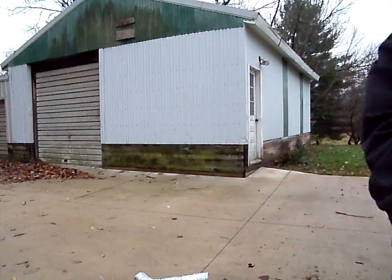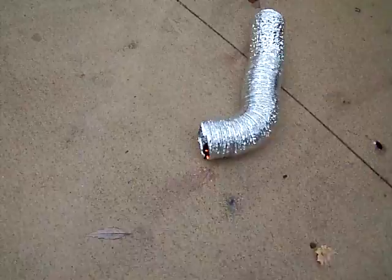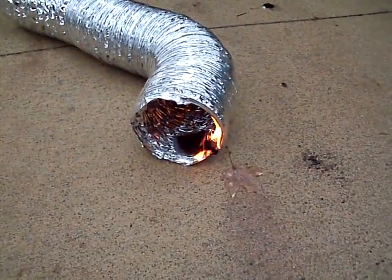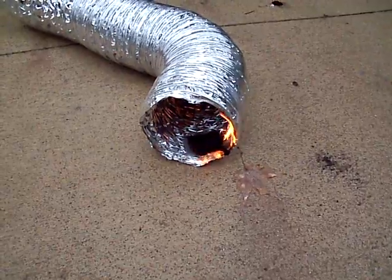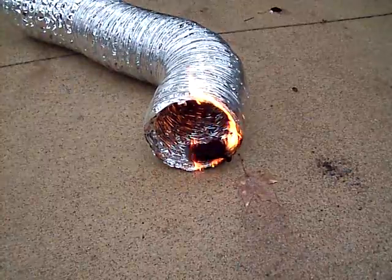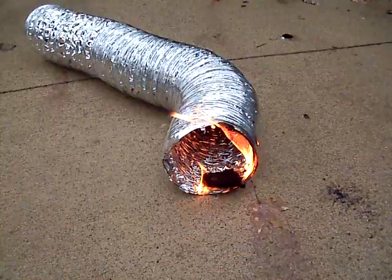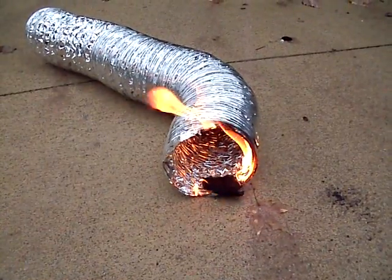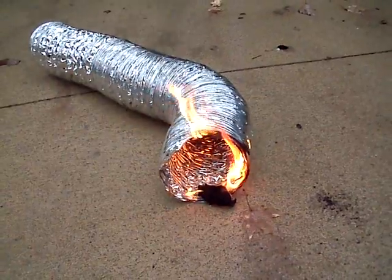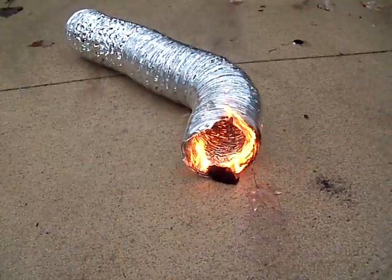I'll pick the camera up so you can see closer what's happening. A lot of people think that these dryer vents because they're shiny are made out of metal. This is actually plastic and it's flammable. Would you build this into your chimney system for any combustion appliance?